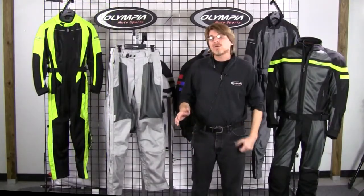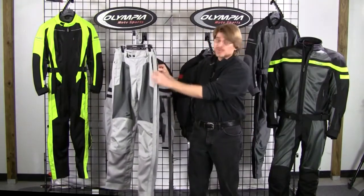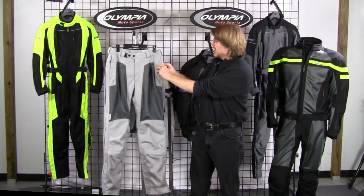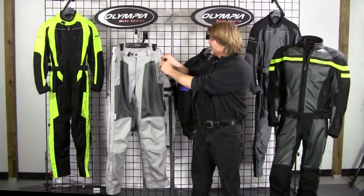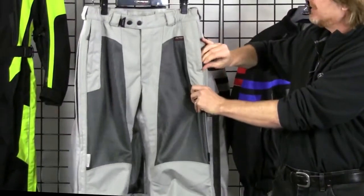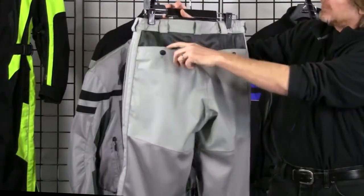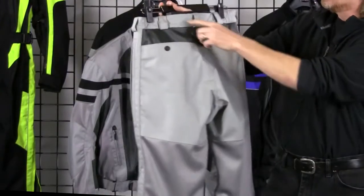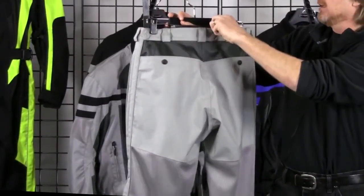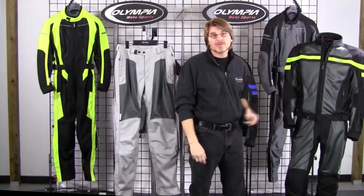The Renegade pant also offers great quality zippers. We've got number eight YKK zippers running down the entire leg. It's also got two zippered side-entry pockets — a great feature if you need to store your wallet away while riding so you won't lose it. Flipping to the back, there's additional storage with two snap back pockets. You've also got a YKK number eight connecting zipper at the back of the pant, which will zip into your Renegade jacket — you can see that in another video.